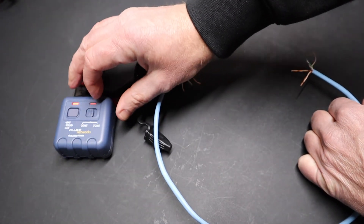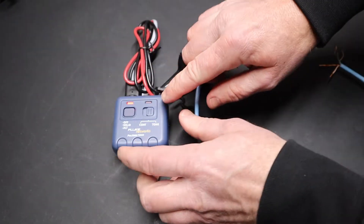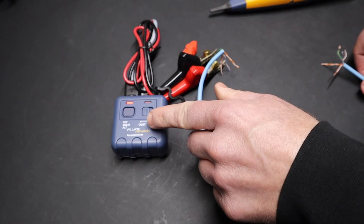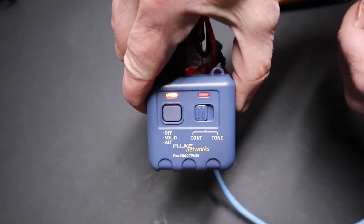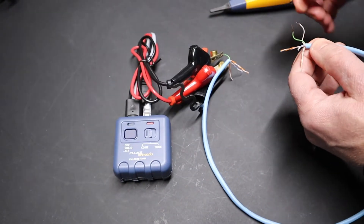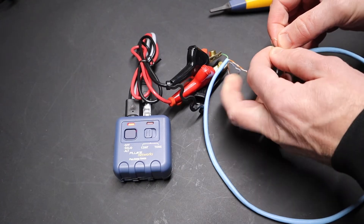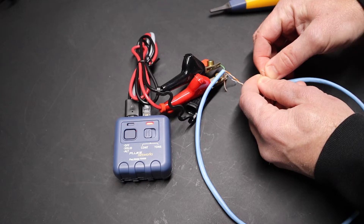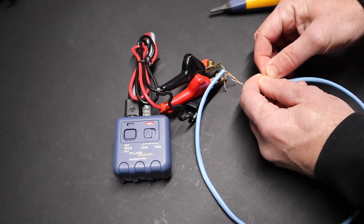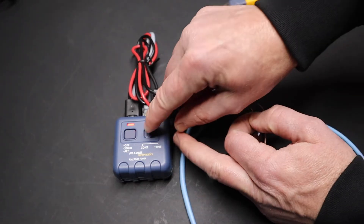The other option on this generator is, of course, tone mode, but you also have continuity — that's the CONT option. All that does is: if I touch these wires together, you get a red light here when it senses continuity on two wires. So it's just a quick continuity test that's totally visual, based on looking for that light. You can see the light turning on and off as I touch the wires. So that's the continuity test.